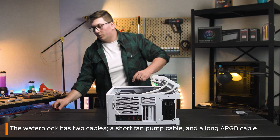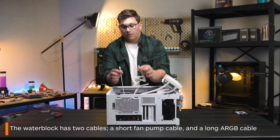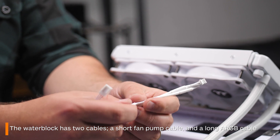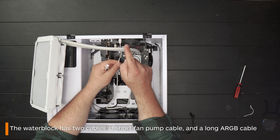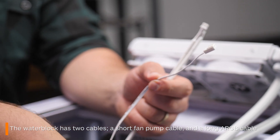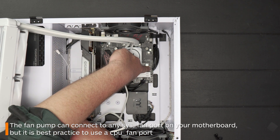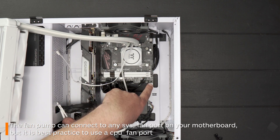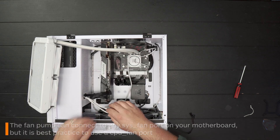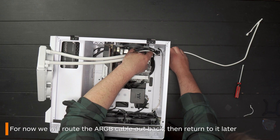Now that the water block is firmly secured, it's time to plug in the two cables coming out of it. The longer of the two cables is an ARGB header cable, which will connect to an ARGB header on your motherboard to control the lighting. The shorter of the two is the fan pump header, and this is what gives your pump power. You can technically put this in any system fan port on your motherboard. Since we do have a CPU fan header free here, this is where we'll plug ours in. If you're unsure, double check with your manual. For the ARGB header cable, simply route it out the back of your case and we can deal with it again a little bit later.